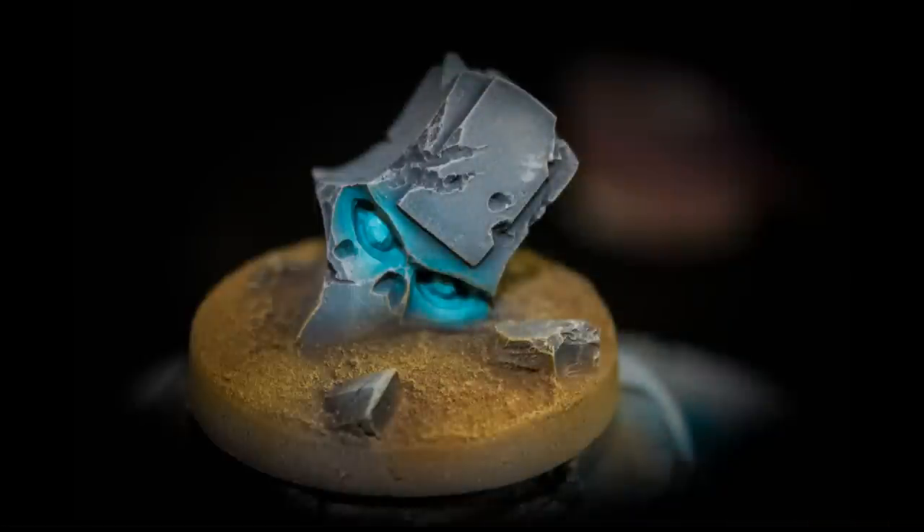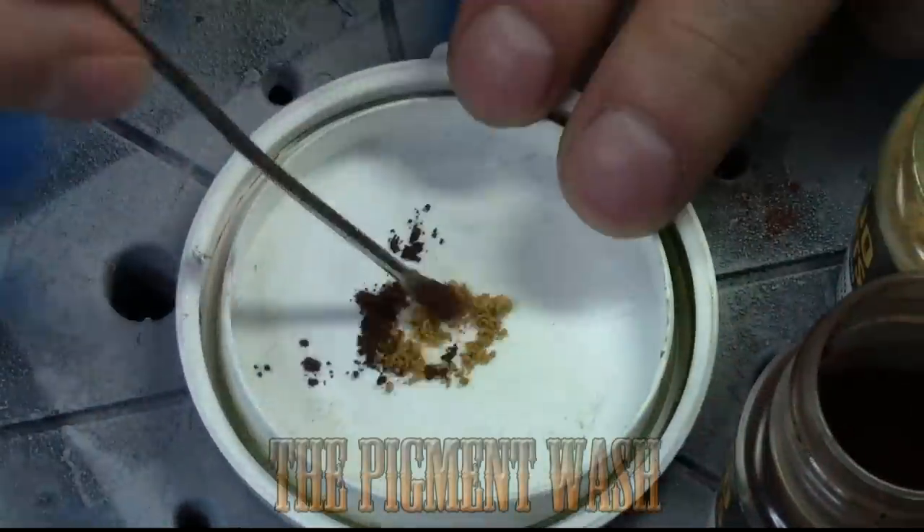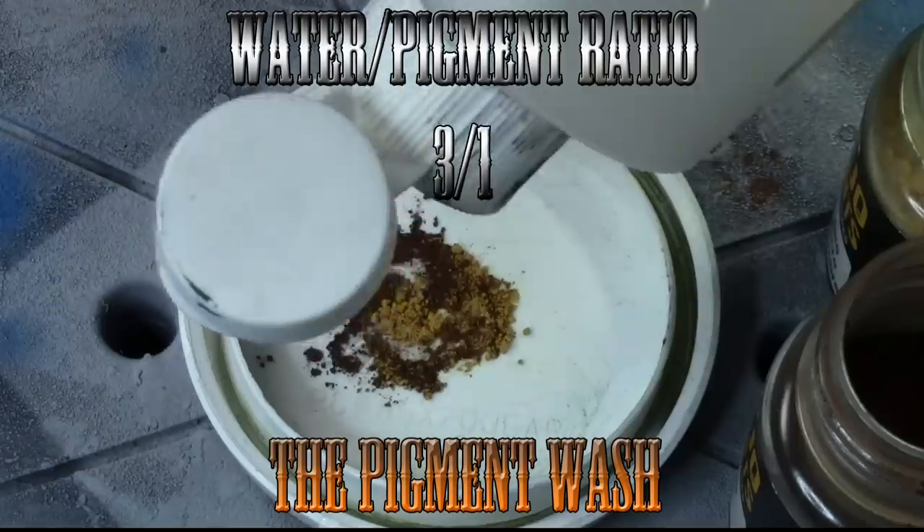And here we have the finished product before the actual pigment wash. Now we're going to put the pigment wash on, so I'm mixing two pigments from Vallejo together just to achieve a color that I'm comfortable with, and we're going to mix it with water.